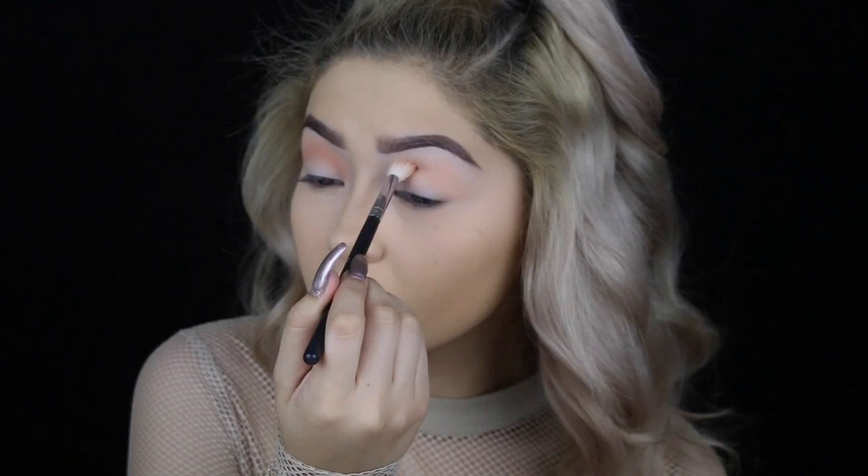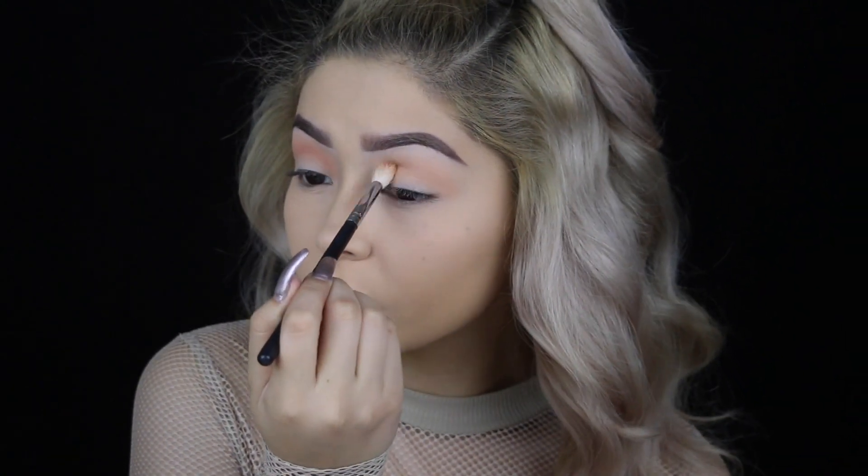Moving on to the eyes, I'm going in with Peach Smoothie as my transition shade using my Morphe M441.